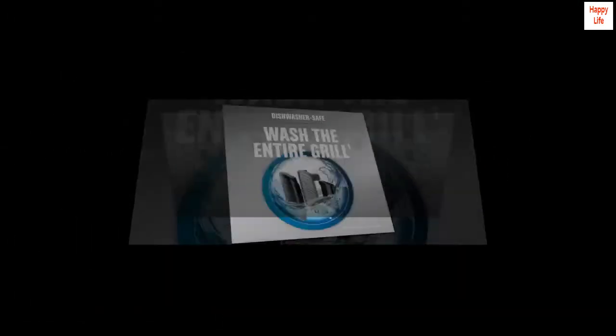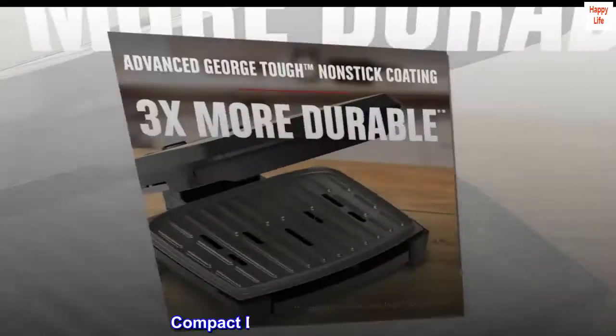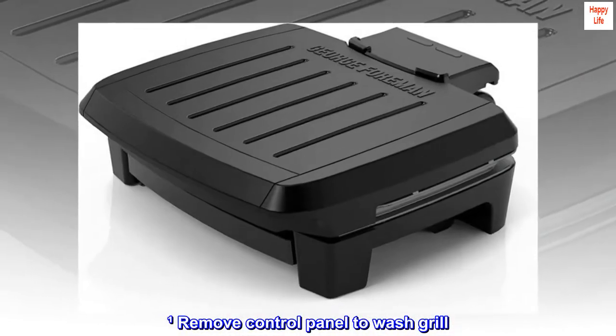Wash the Entire Grill. Fast Heat-Up. Advanced George Tough Non-Stick Coating. Compact Design and Vertical Storage. Family Size. Remove control panel to wash grill.